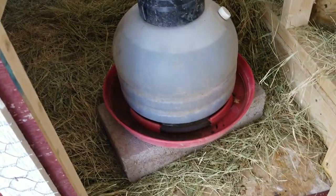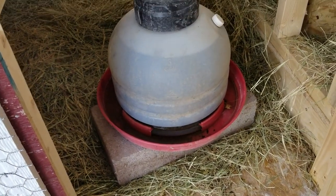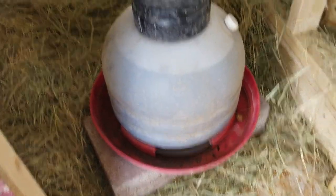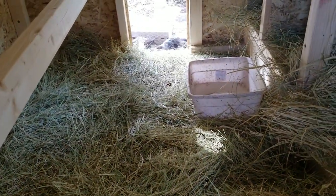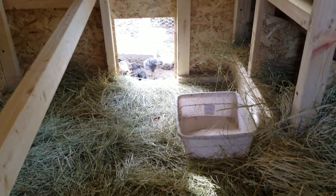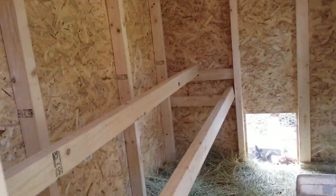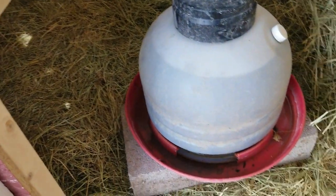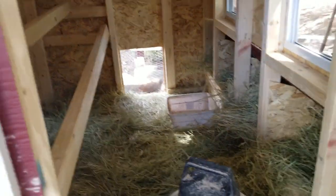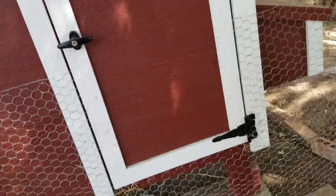If your chickens are already trained and you get a new chicken, oftentimes the new chicken will follow the others into the coop. I got a silky rooster recently and for the first four nights I would pick him up in the evening, walk into the coop, and show him to go in through the chicken door — he got it and started doing it by himself. I also did this with a copper maran hen and she learned very quickly. Then she had her chicks and now she takes her chicks into the coop at night as well.